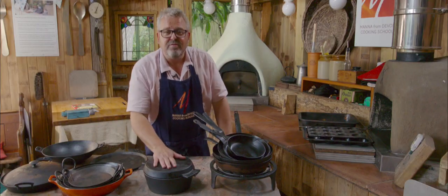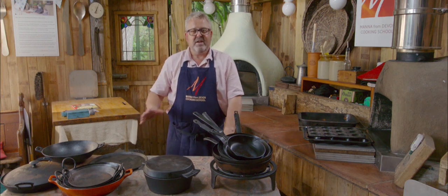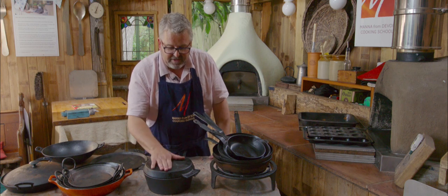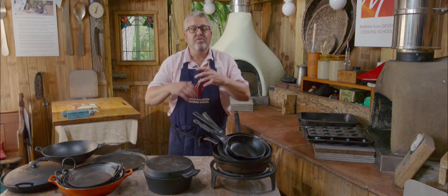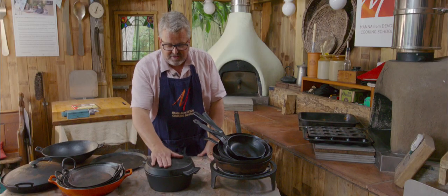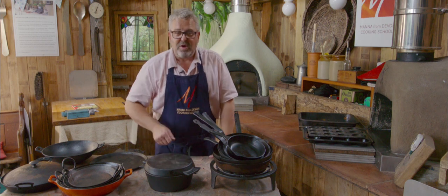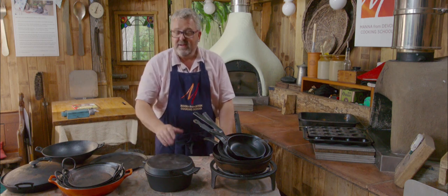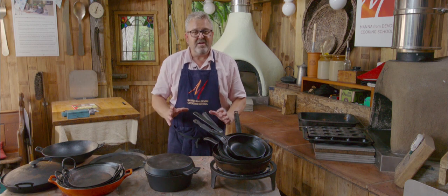We have lots of stuff which is made out of cast iron. Cast iron is great because you can bang it around, you can heat it up to pretty much any temperature, it's not going to get damaged, it's not going to bend out of shape, and there's no coating to pop off. Plain black cast iron is fantastic, except that it sometimes takes a little bit of a long time to heat up. So if you want to cook something quickly, you want a pan that heats up quickly — not cast iron. But if you've got plenty of time and you want something which is going to distribute heat beautifully, cast iron is great.